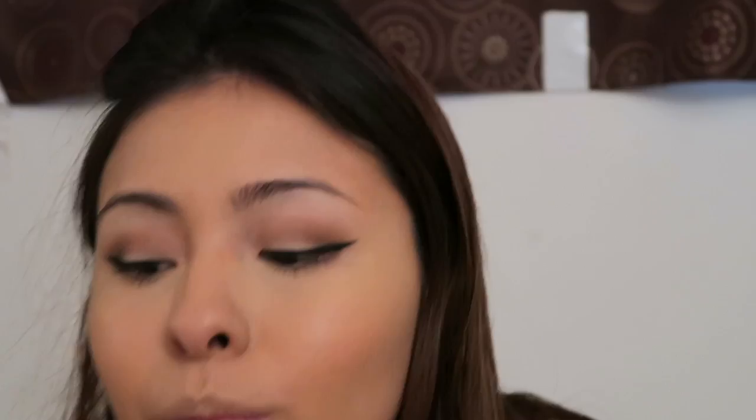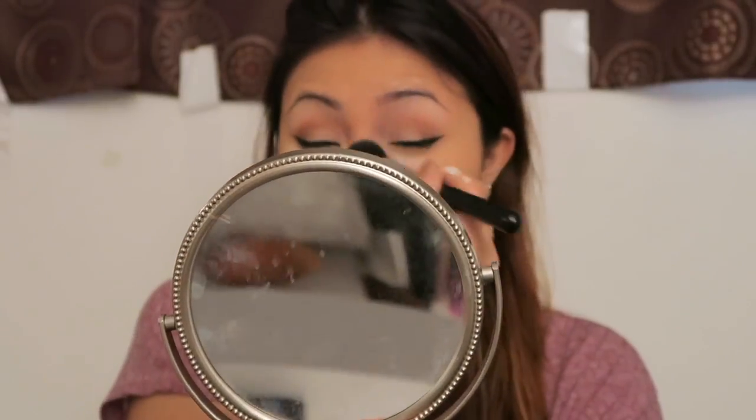It blends out like a dream. We're going to bake, bake, bake. All right, so I did my brows, I put on some lashes — the Kiss lashes in 11.